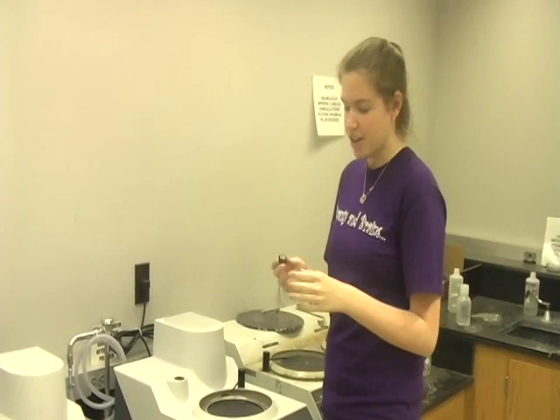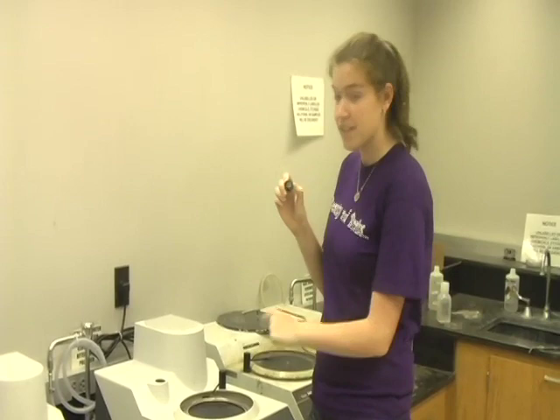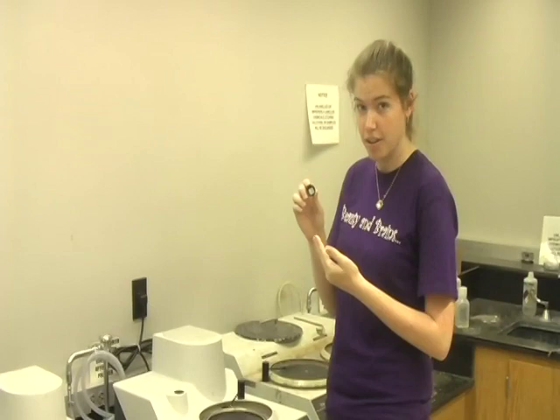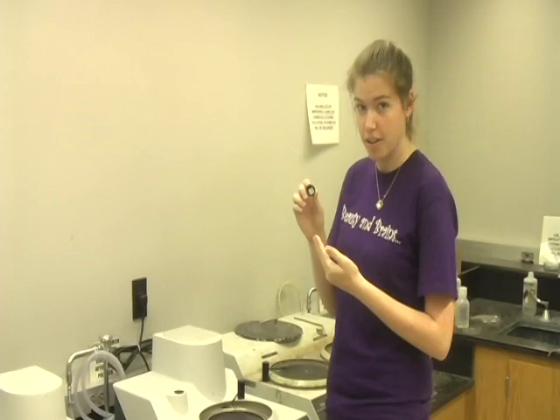Here's a helpful hint before we start: make sure that you hold your sample at a constant angle so that you get nice parallel lines from the center of your grit. It's a good way to know when all of your big scratches are out, because you'll have all of those nice even lines together. When you switch later on to another grit, you're going to turn it 90 degrees. That will also let you see when all of the old scratches are out, because you'll have new parallel lines perpendicular to your old ones.